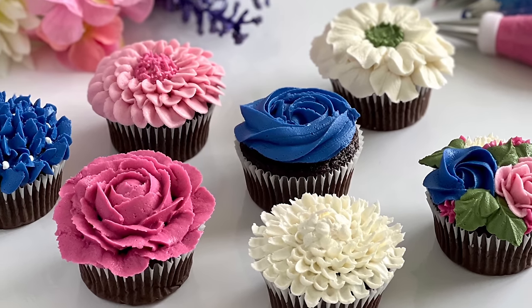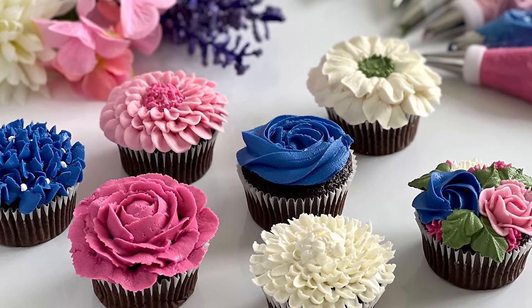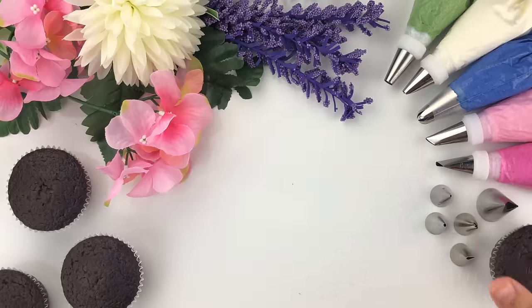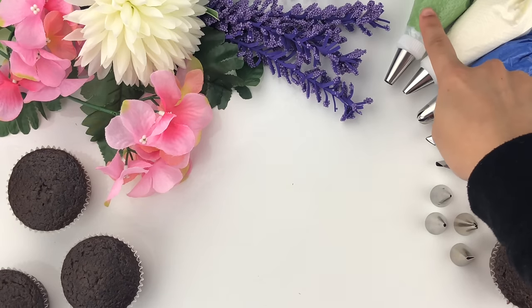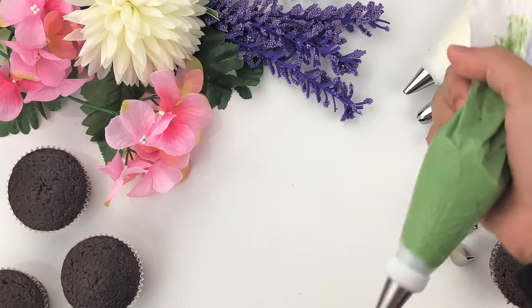Hi everyone, welcome to my channel Z Bakeries where I show you how to create beautiful decorated cakes and cupcakes. I'm going to get started right into it — I have some chocolate cupcakes and some piping bags that I've already filled and added the piping tips, and I'm just going to show you each one in detail.